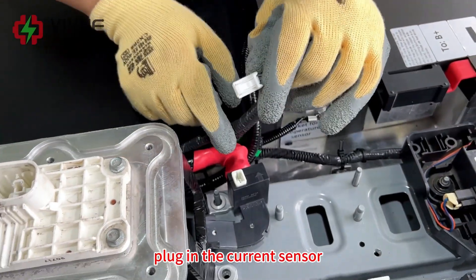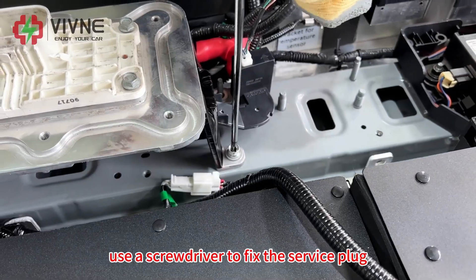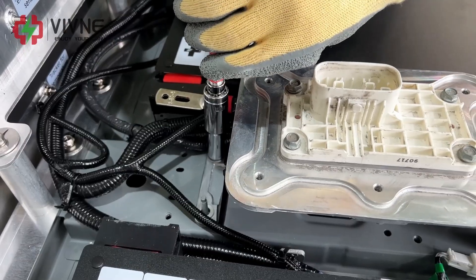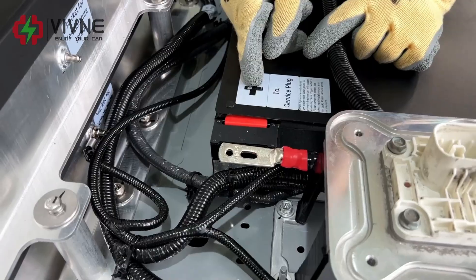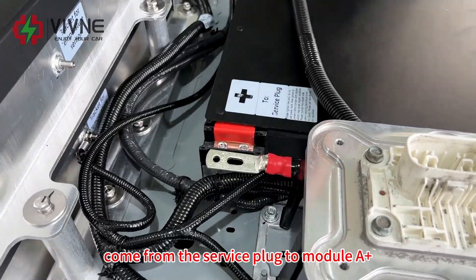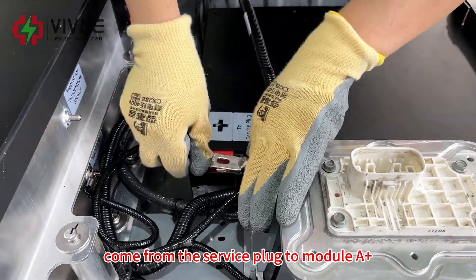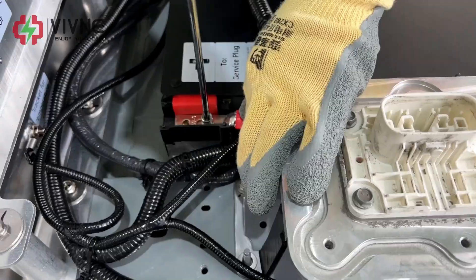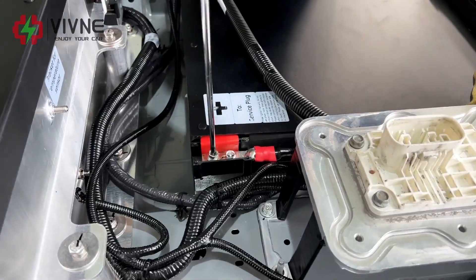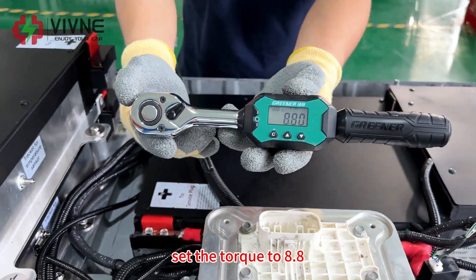Plug in the current sensor. Use a screwdriver to fix the service plug. Now fix the other end of the power cable that comes from the service plug to module A positive.